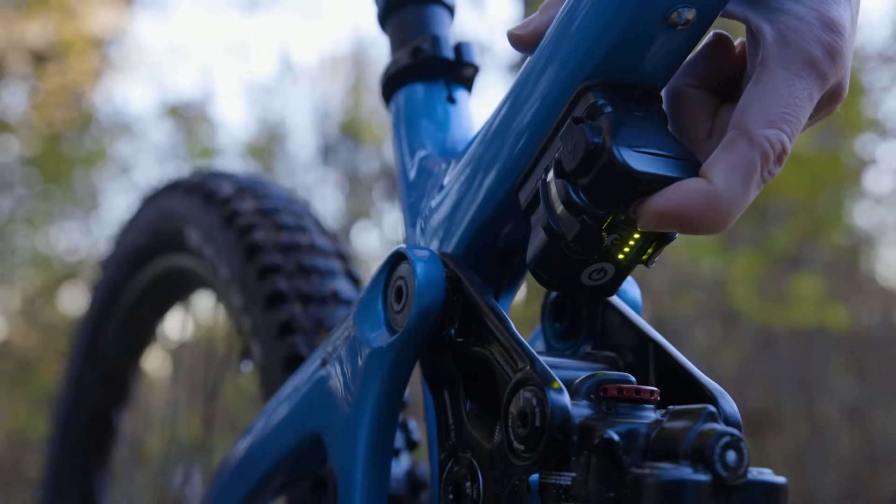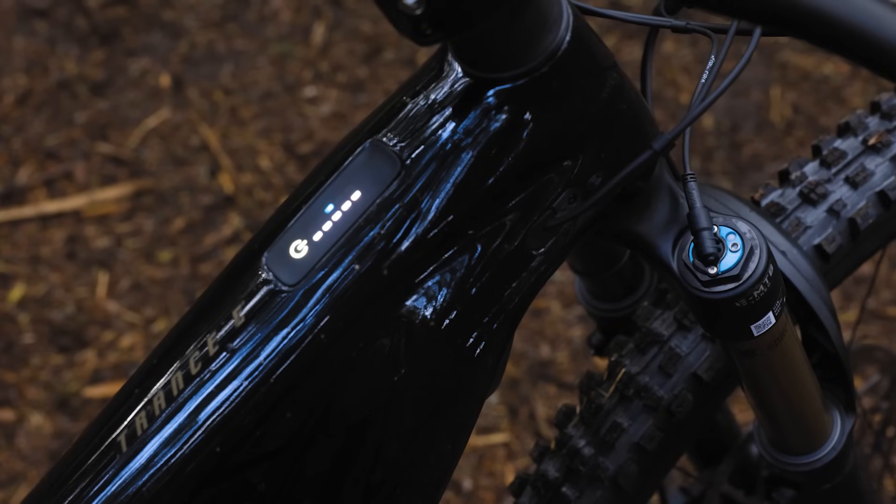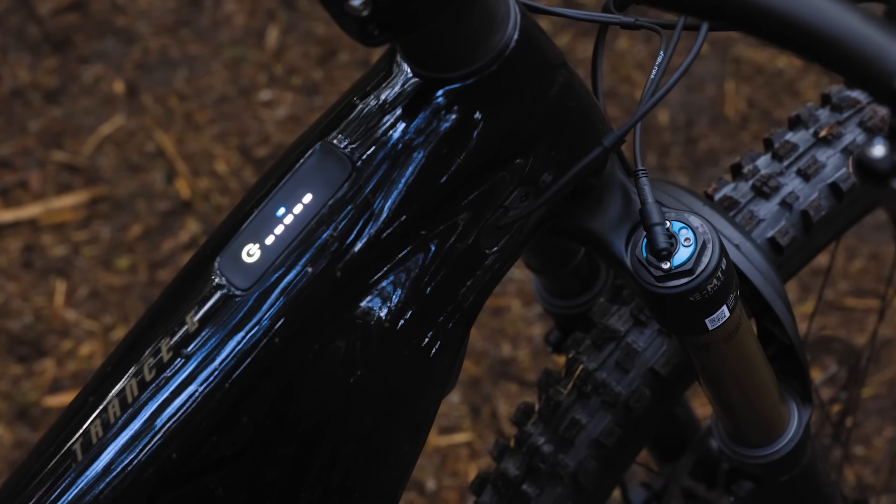Your LiveValve controller has an easy bump threshold adjustment on it. There are five different positions from soft to firm, and you just reach down, press the button under the controller, and you'll increase or decrease the threshold for g-force on the bike. Adjusting that threshold will create more platform for you.